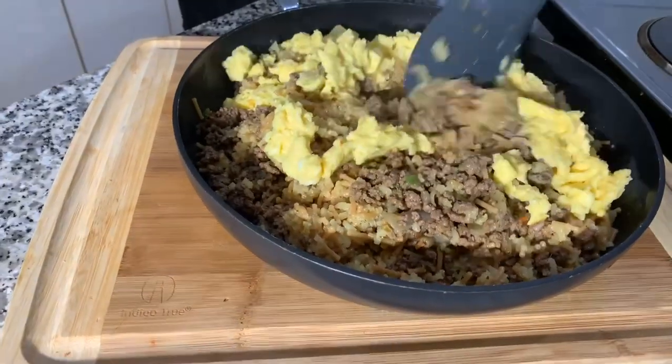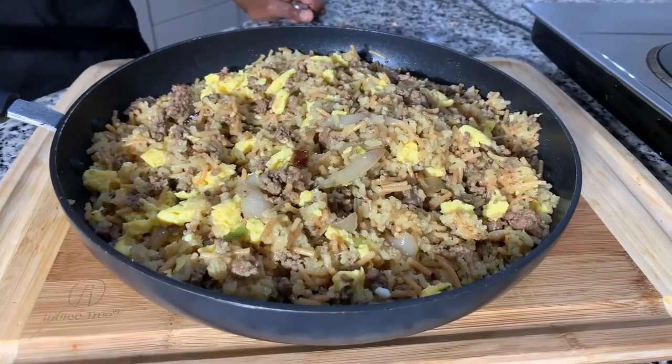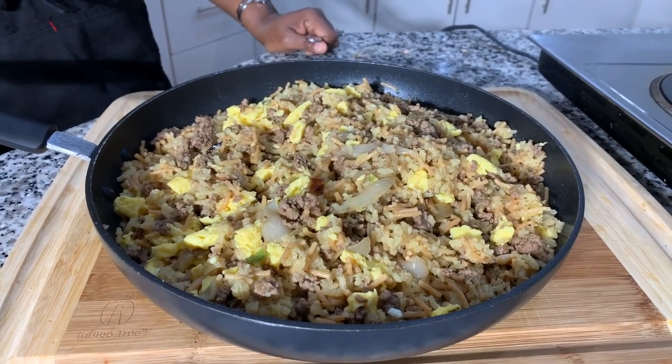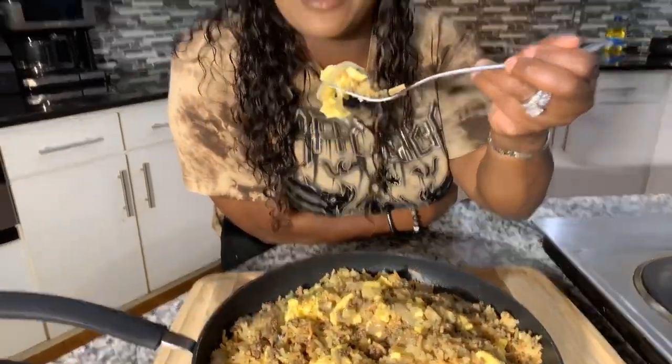Oh, look at this! Take a look — make yourself some. God bless, enjoy the recipe. Take a bite, let me know what you think. You're going to love it!